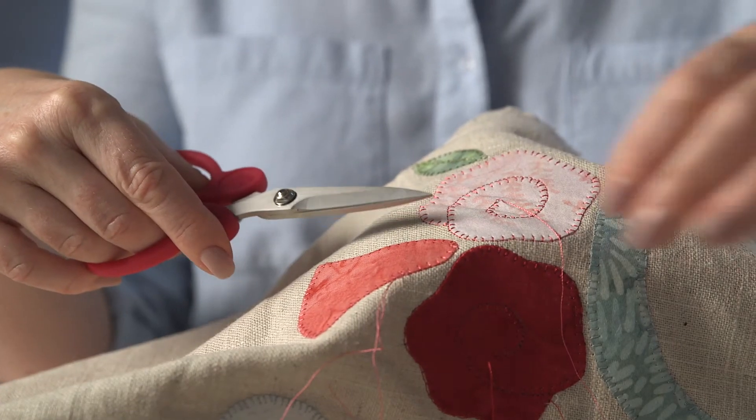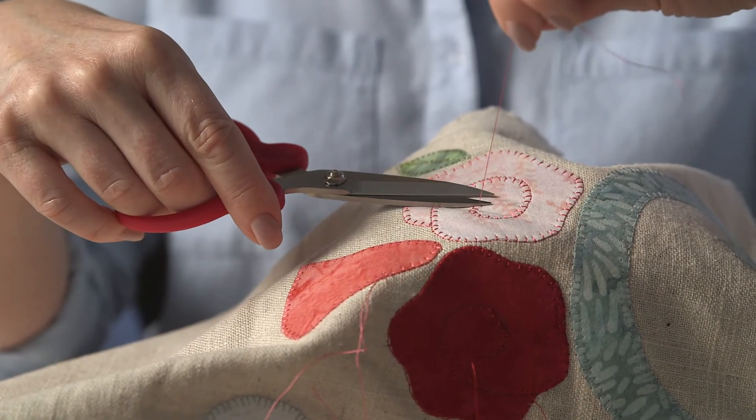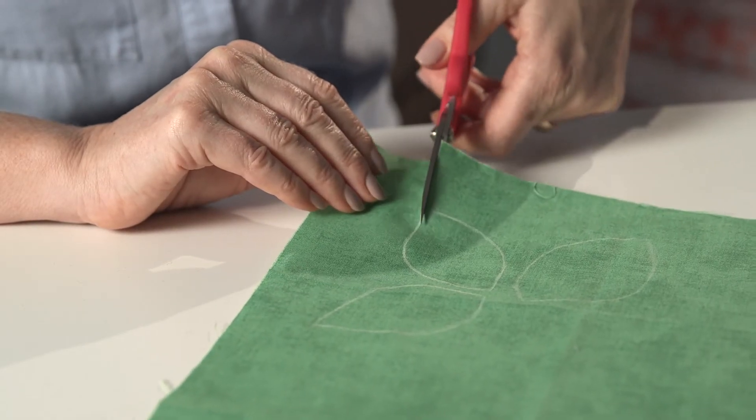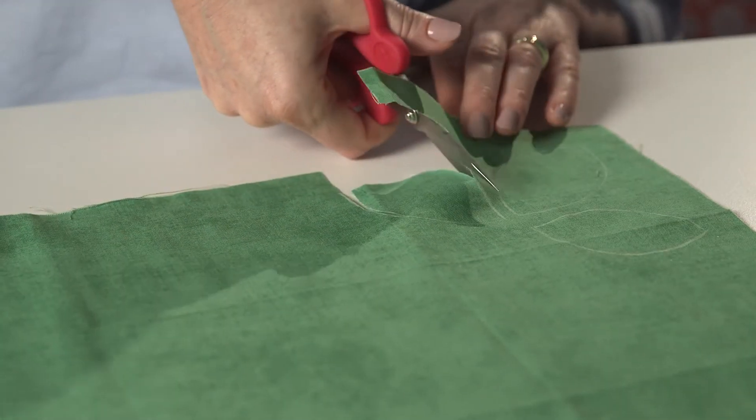To finish off, we need small scissors, and there are none better than the SewLine Snippet. The tapered blades are ideal for snipping fine threads. Use SewLine Snippets in your right or your left hand for cutting appliqué shapes.